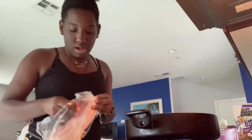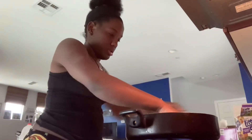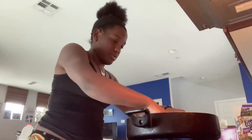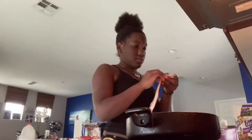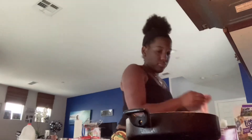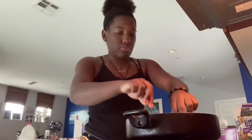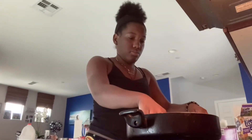I put oil in my pot, which I did not mean to do that but it's okay. I'm also going to do a toast — I want some toast.